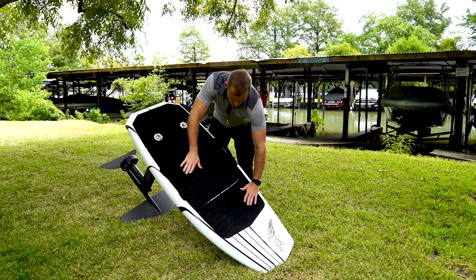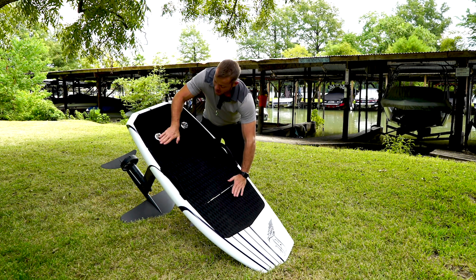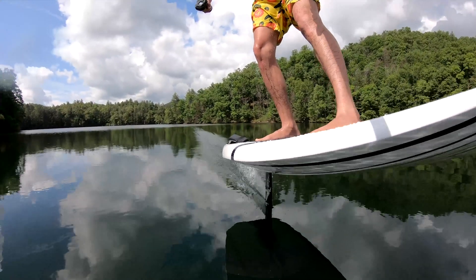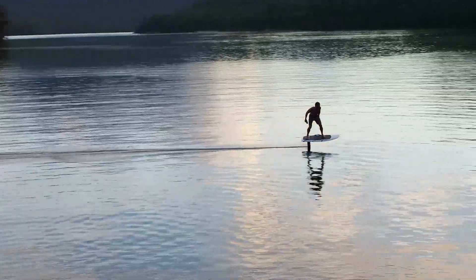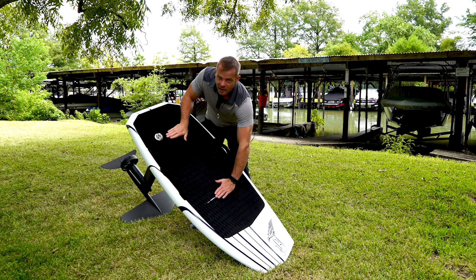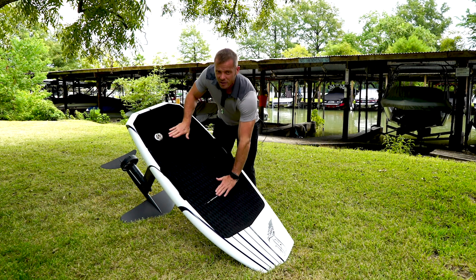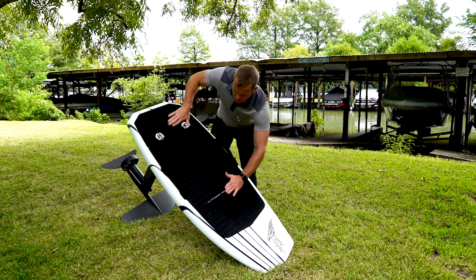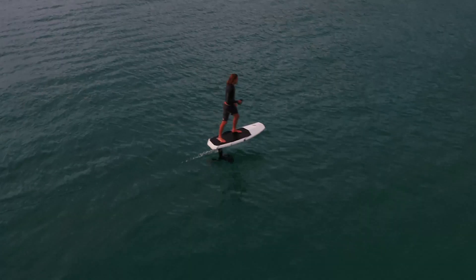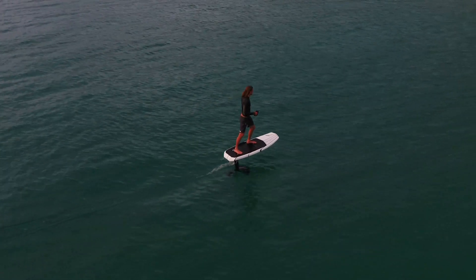Now once you're more used to being on foil, you want your neutral position to actually be foiling, and then having to actively push the board down to go back down. In order to do that, you want to take your feet placement from this area — your front foot back a little. If you're down the middle, you don't have as much balance and stability in the roll axis. Widening your feet also gives you more roll stability and pitch stability.